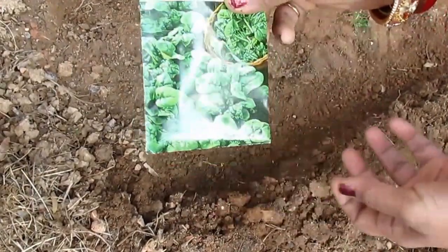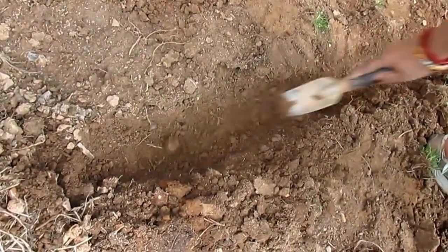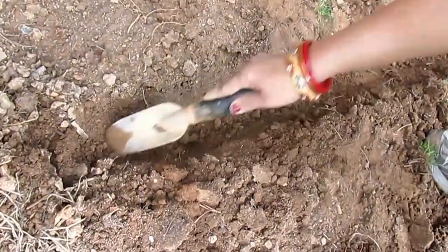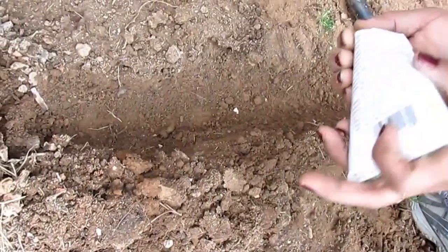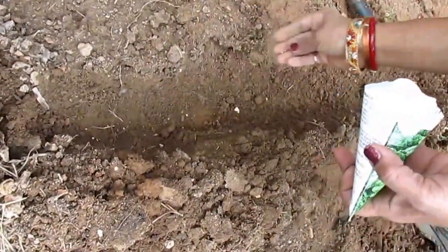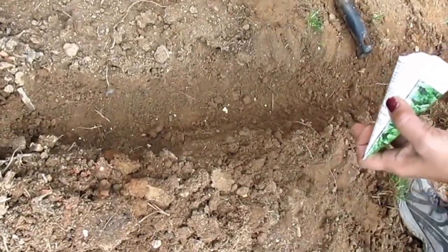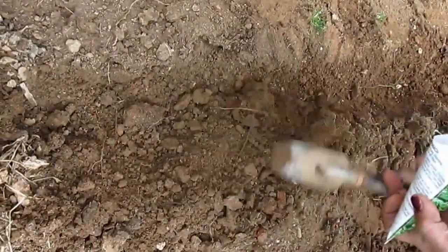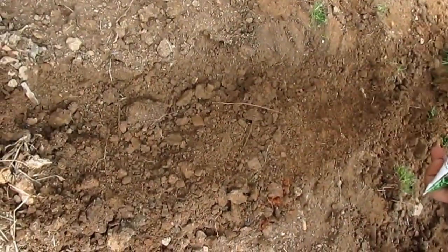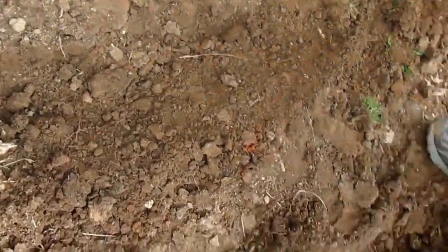I got some spinach seeds and all you need to do is dig a little line — not too deep, about an inch or two inches deep, but a long line. Prepare your soil before you do it, and then space them about two inches, drop one or two seeds, and cover them lightly. If they come up a little bit thicker, you can separate them once they are two inches long.